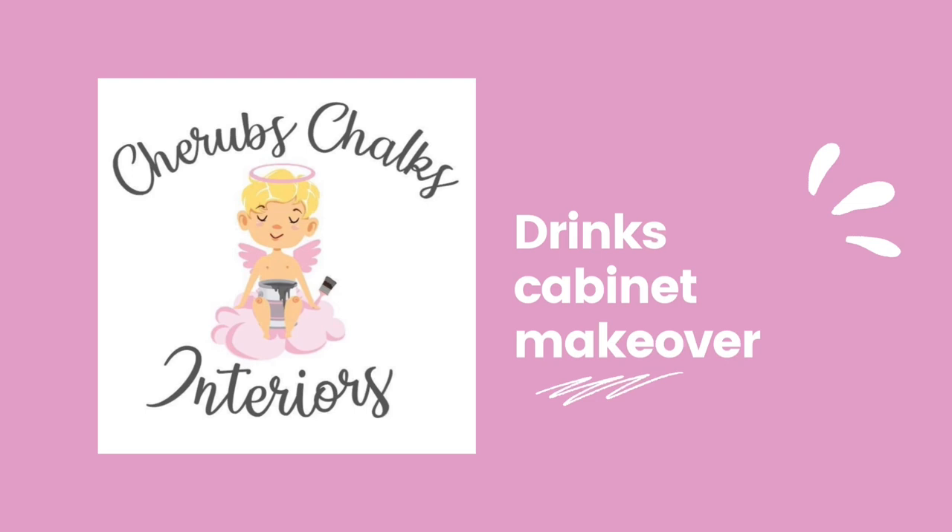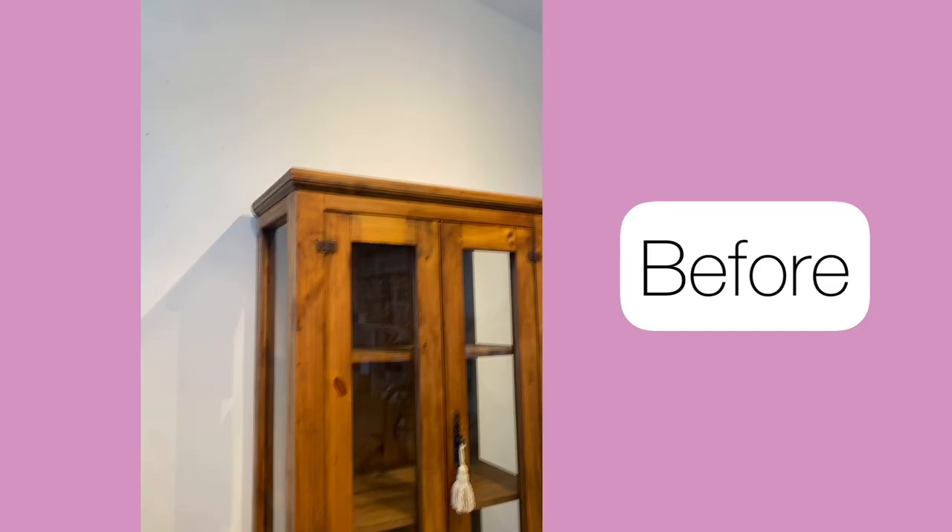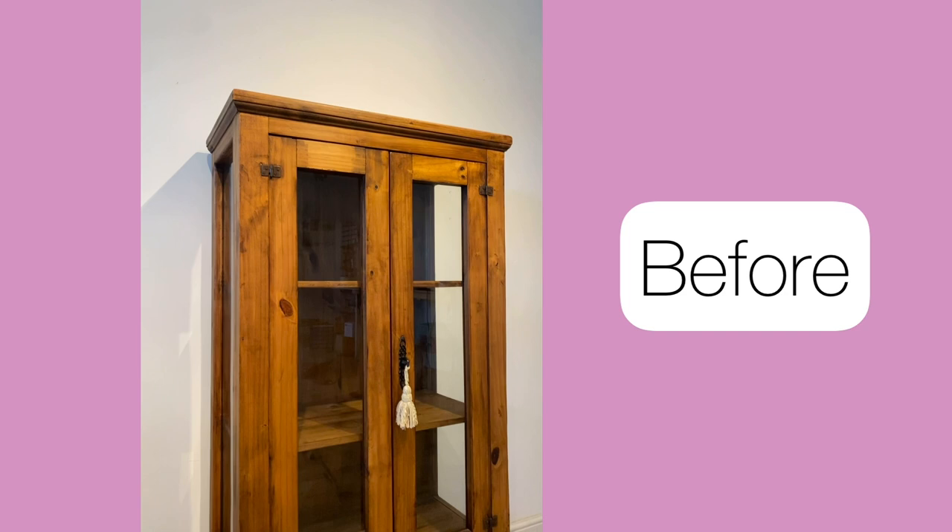Hi guys, I'm Laura from Cherub's Chalks Interiors. I'm a content creator for Dixie Belle Paint. Join me today as I give this glass cabinet a whole new makeover.